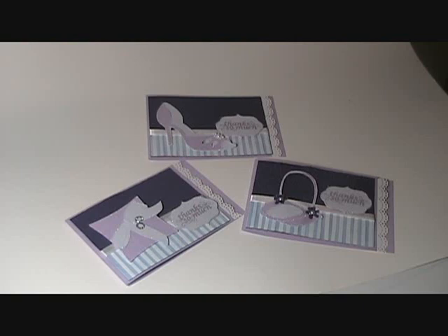Hi everybody! This is Emily with Weddings with the Cricut, and I'm here to show you a little project I've been working on. These are thank you cards for different members of the wedding party. I think it's really important to single out those people who made your day extra special — who went to the rehearsal dinner, who showed up early, who stayed late — everything to make your day extra special. I think they deserve a little bit more than your typical thank you card.